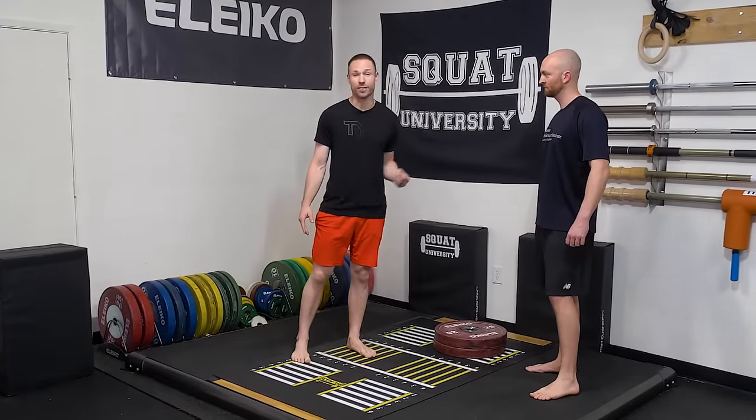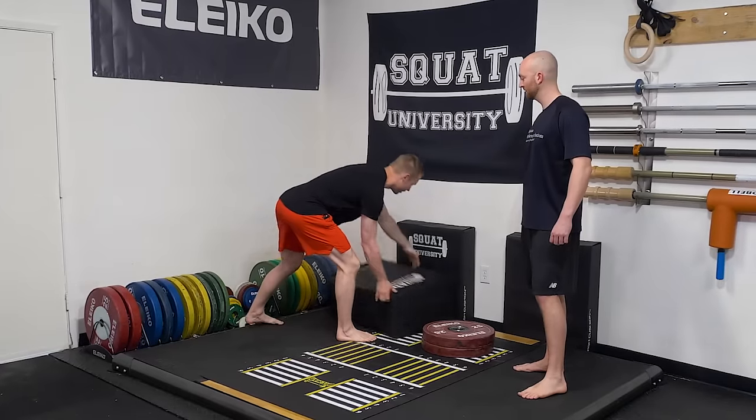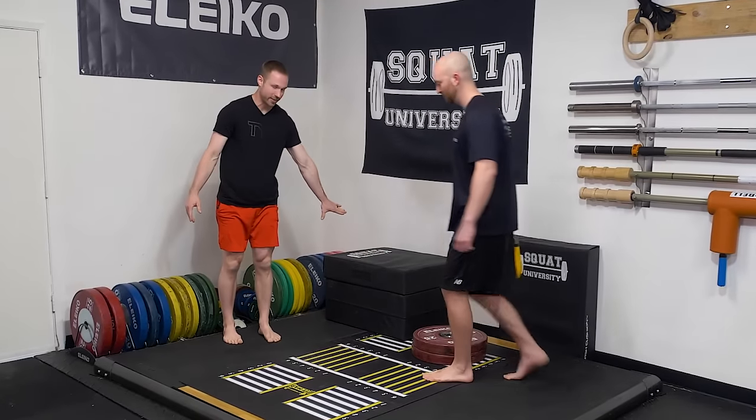The first thing when it comes to the Bulgarian split squat is the setup. Let's talk about how high we want to elevate the back leg. A lot of people do Bulgarian split squats off a bench, which is going to be about 18 inches high. Let's mimic that with two crash mats and have Ed set up at this height.